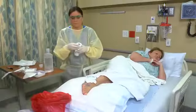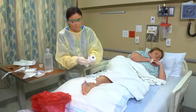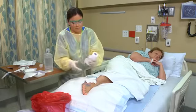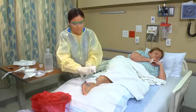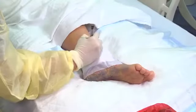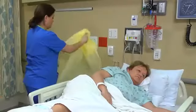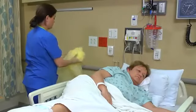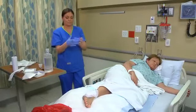Cover the wound with an abdominal pad, surgi pad, or gauze. Secure the dressing by taping one to two inches — that's two and a half to five centimeters — beyond the dressing, or by using Montgomery ties. Label the tape with your initials and the date and time. Remove any personal protective equipment used. Apply gloves and dispose of all used dressing supplies.